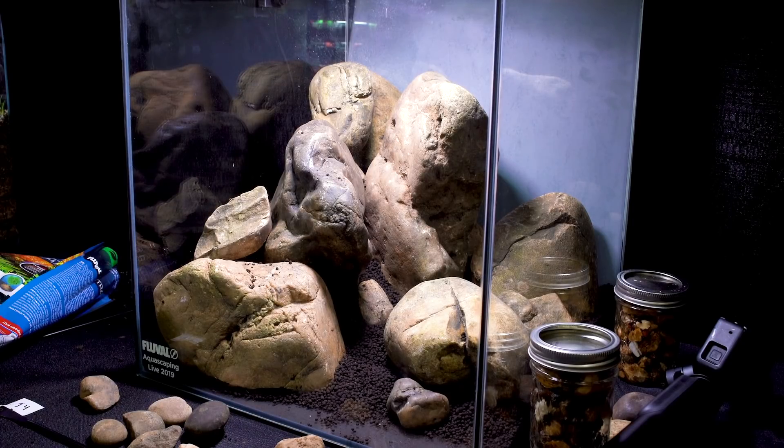This is kind of my ideal viewing angle, and I really like the depth I've created here. This should feel like a little biotope — a river scene. This isn't simulating a giant canyon; it's simulating what I see when I snorkel in my local streams.